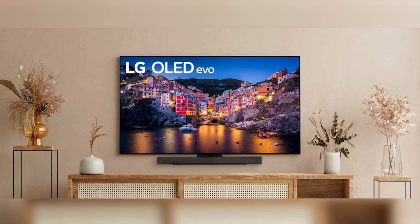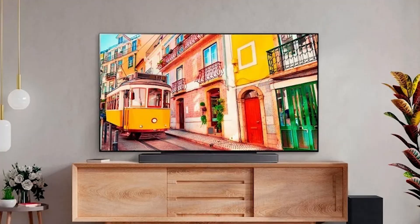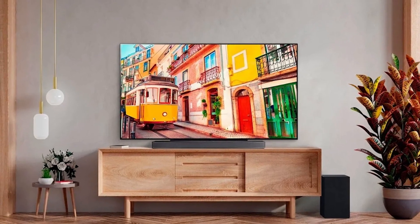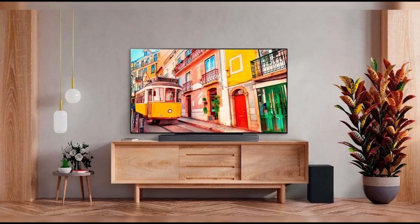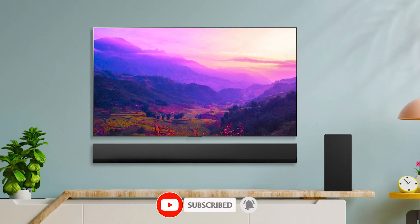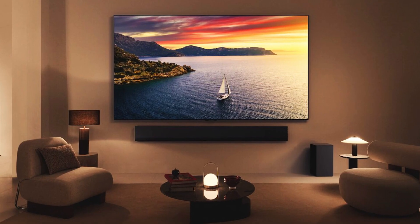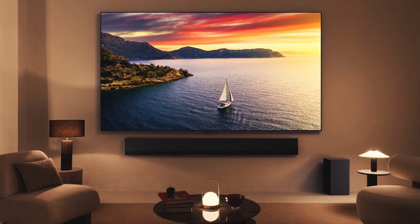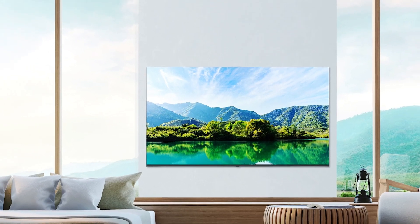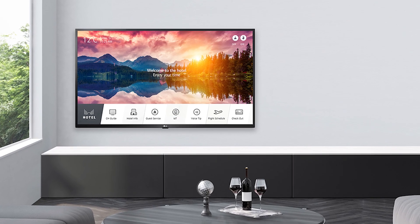That's it for this video on troubleshooting the Wi-Fi issues on your LG TV. I hope these steps help you reconnect and get back to enjoying your smart TV's full capabilities. If you found this guide useful, please give it a thumbs up, and don't forget to subscribe for more helpful tech tutorials. Have any questions, or do you have other troubleshooting tips that worked for you? Drop a comment below — I'd love to hear your experiences. Thanks for watching, and I'll see you in the next video.